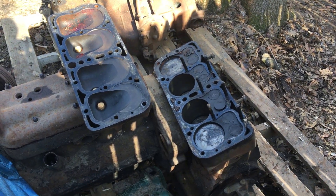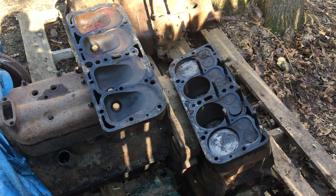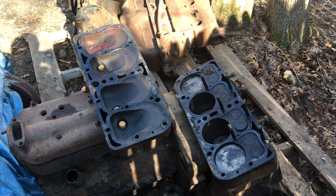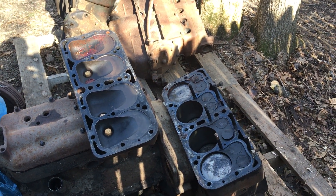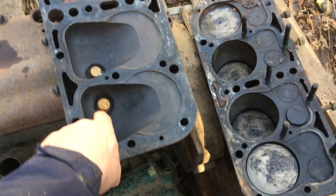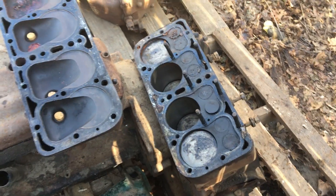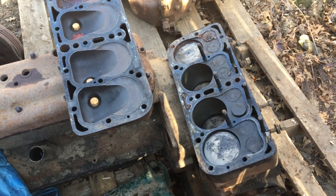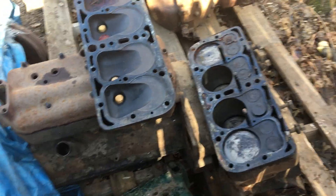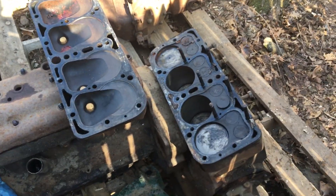Welcome to part two of old junkyard Model A engines. I pulled the head off this one — I had mentioned how it had corks in the spark plug holes. I was curious, because most people wouldn't do that unless they had something decent to protect.